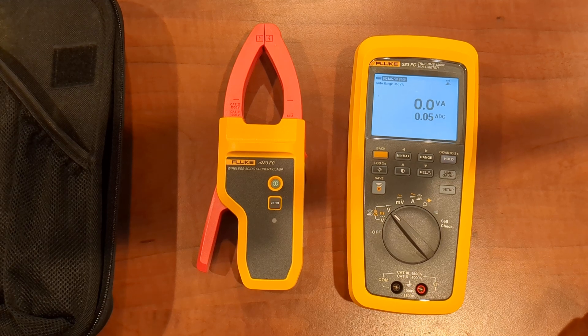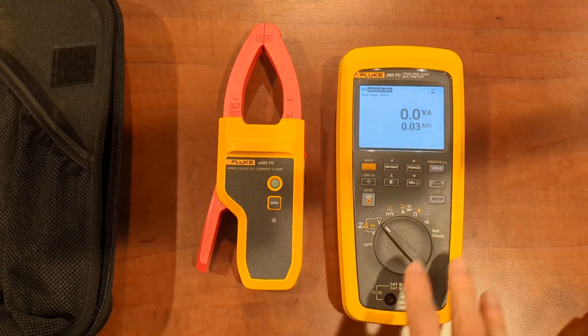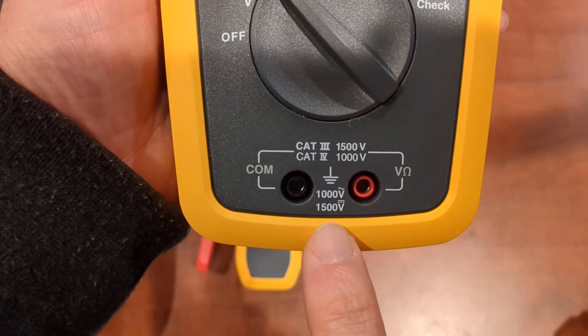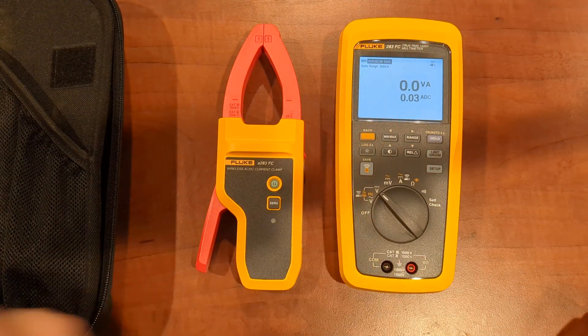That's all really cool stuff. The other thing is that this is really designed for the solar world. That's why you see a safety rating of 1500 volts. So if you need 1500 volts and you're in the solar world, you probably already know about this clamp meter.